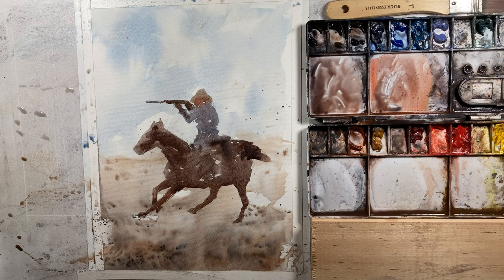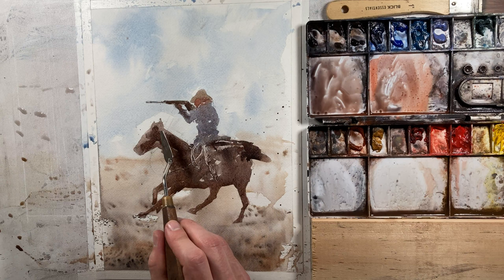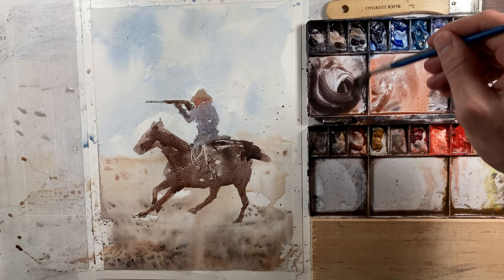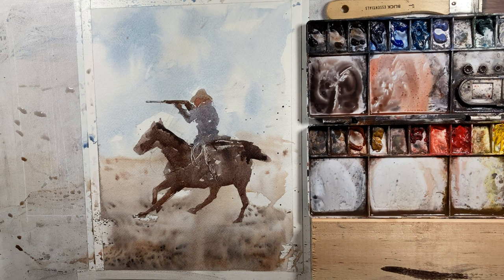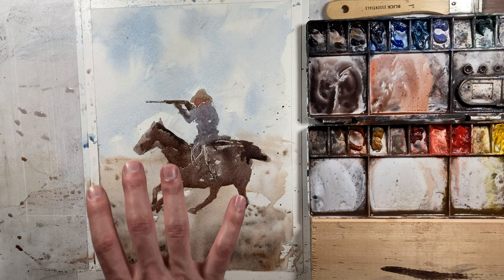I'm going to take my palette knife here and pull a couple of highlights in — these are for ropes and things on the back of that horse, and maybe for the leg as well. While this is still wet I may just put just a little bit of something for the mane. I'm going to dry brush a lot of it, but just something so it'll start to bleed into the figure. We're going to let this dry, and when we come back we'll add our third dark tones to really make this thing come to life.